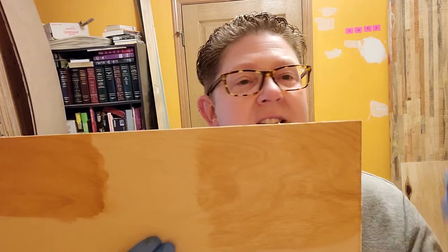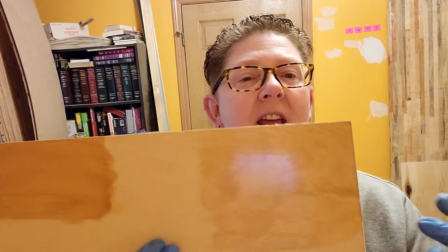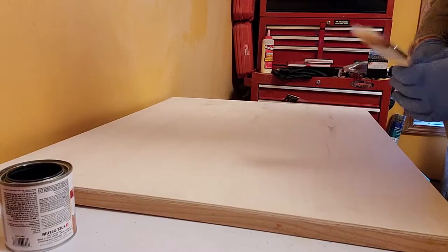I'm going to go with the Varathane because it has the polyurethane built in and it really brings out a lot of the natural grain. The cedar natural tone looks kind of orangey and I'm not really a fan of that one, so we're going with the pecan satin.